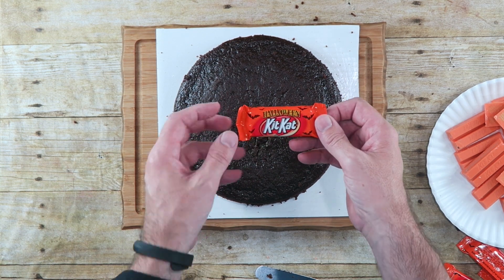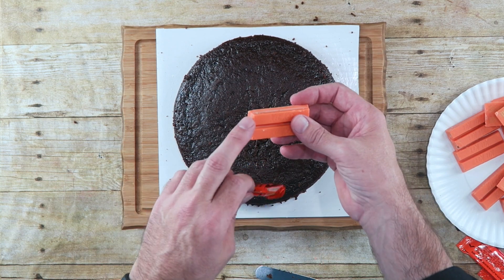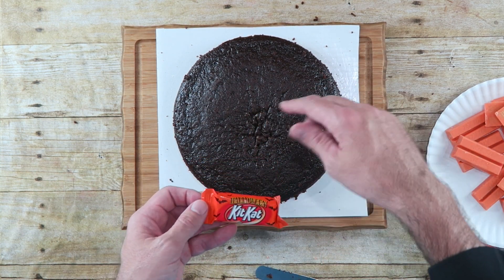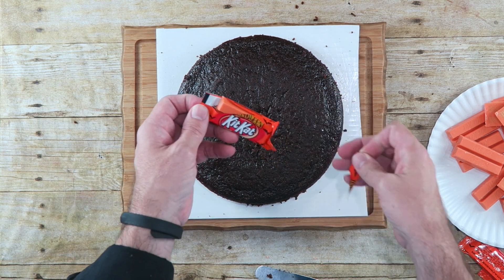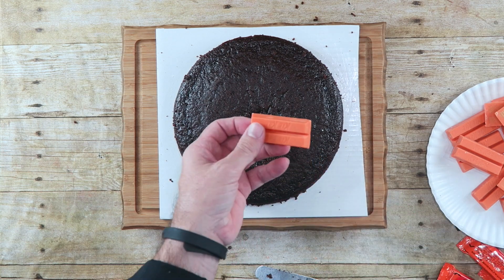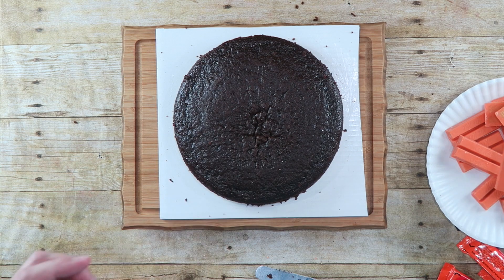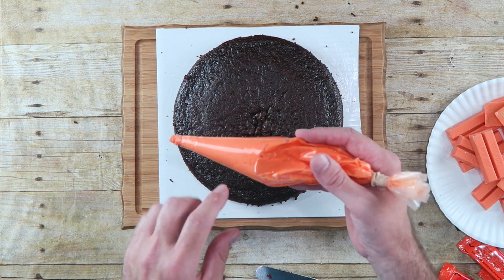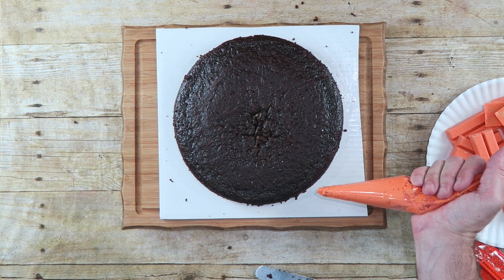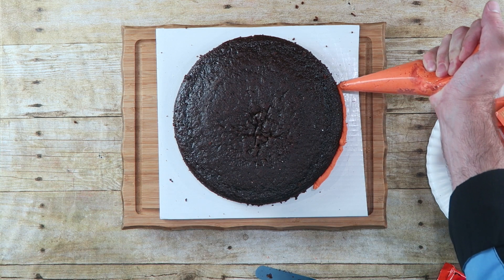Now that I've got our cake on our cardboard, which I'm going to serve it on, I'm going to open up the Kit Kats. These Kit Kats come orange for Halloween. I'm keeping them together two by two, which will make it easier to go around the cake. I do have some frosting in a piping bag, which I'm going to squirt along the side — that's going to hold our Kit Kats up.